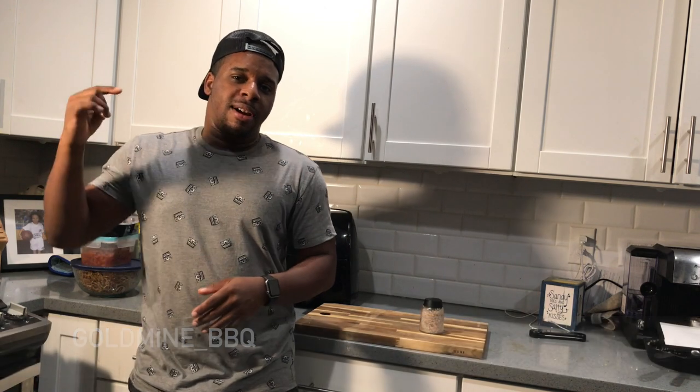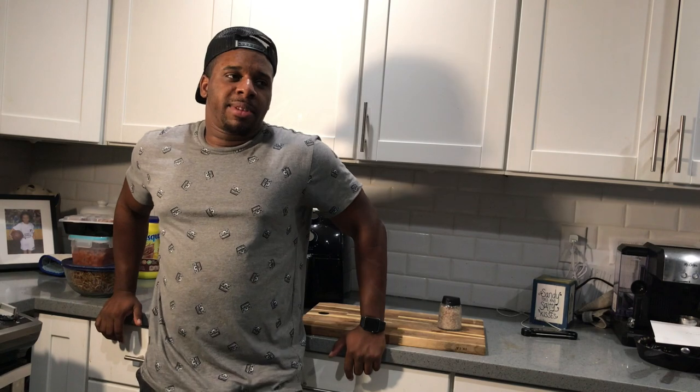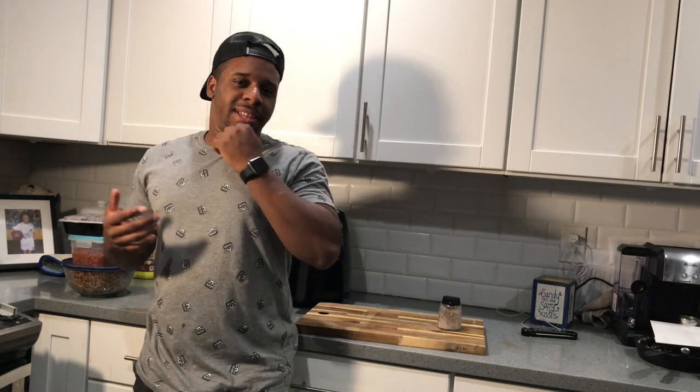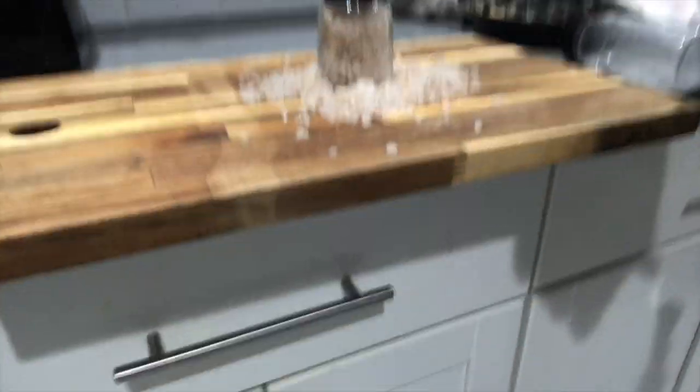If you haven't already, make sure you go follow me on Instagram at goldmine underscore barbecue — I'll leave a link in the description. I smoked this on the Traeger, but I probably would have gotten a more intense smoke flavor on a Weber or an offset smoker. Alright, that is a wrap — we have smoked salt right here. I think it's a success. We'll see how it tastes on some meat and follow up with you guys. If you like this video, hit that like button, subscribe, follow me at goldminebarbecue, and I'll see you on the next video!